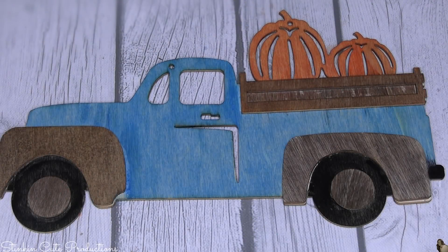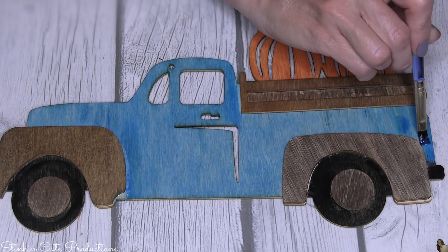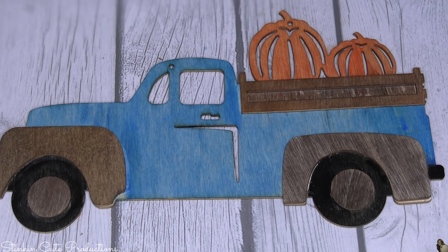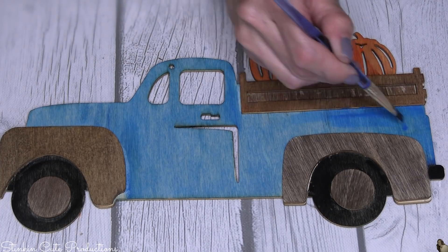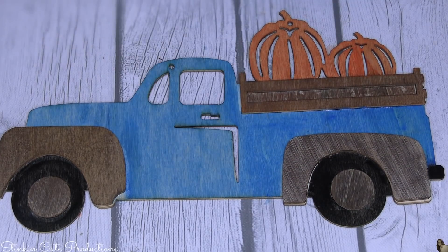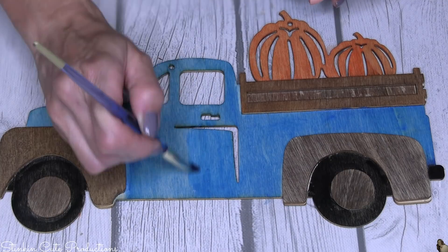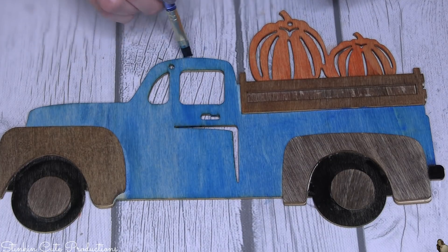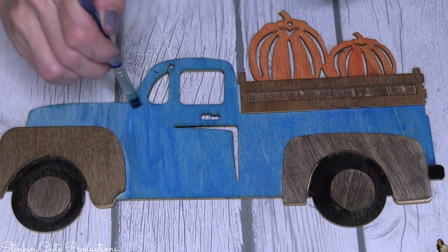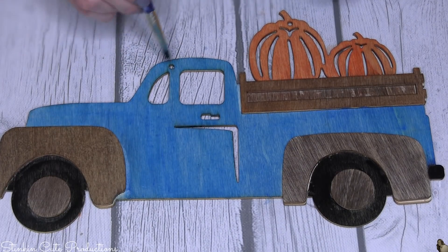After one coat it is still a bit light — you can see the wood really absorbed a lot of that stain, giving a blotchy, uneven coloration which I actually like. But it does need another coat, so I go in for a second coat and you'll see just by applying it how much darker this truck already looks, and I'm so much happier with it.